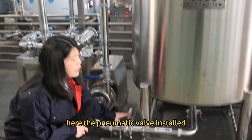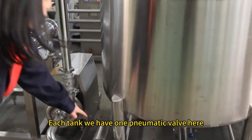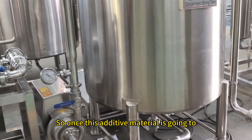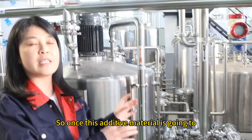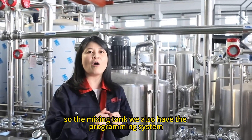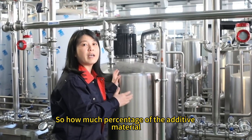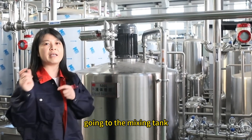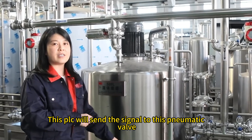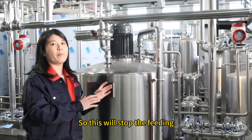There is a pneumatic valve installed here. Each tank has one pneumatic valve. Because the additive materials are going to the mixing tank, we have a programming system to control how much percentage of additive material goes to the mixing tank. Once it reaches the required quantity, the PLC sends a signal to the pneumatic valve to stop the feeding.